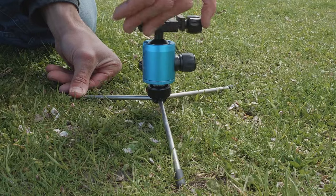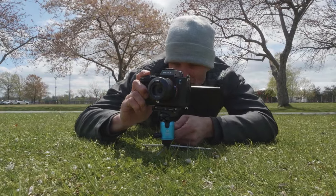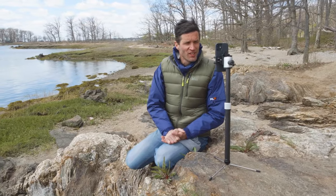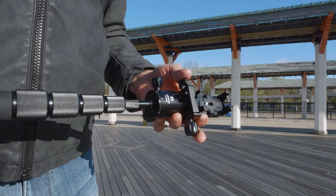By attaching the head directly to the small leg set, you can use it as a tabletop tripod, or use it for live streaming, virtual meetings, or video chatting. Whatever your outlet may be, this tripod has the right setup.